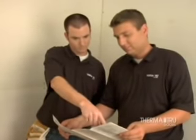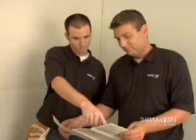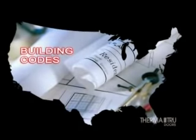Before you start your installation, carefully review both the printed instructions and this presentation all the way through. Then follow the step-by-step instructions and pro tips presented for a successful installation that ensures the full benefits and outstanding performance of ThermaTru pre-hung door systems. Also, contact your local building code official or agency for any specific code requirements in your area.